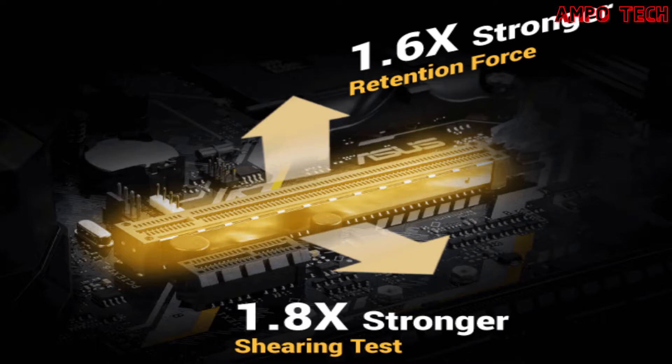Safe Slot is the PCIe slot reinvented by ASUS, engineered to provide superior retention and shearing resistance. Manufactured via a new insert molding process, Safe Slot integrates fortifying metal for an inherently stronger slot, which is then firmly anchored to the PCB through additional solder points.